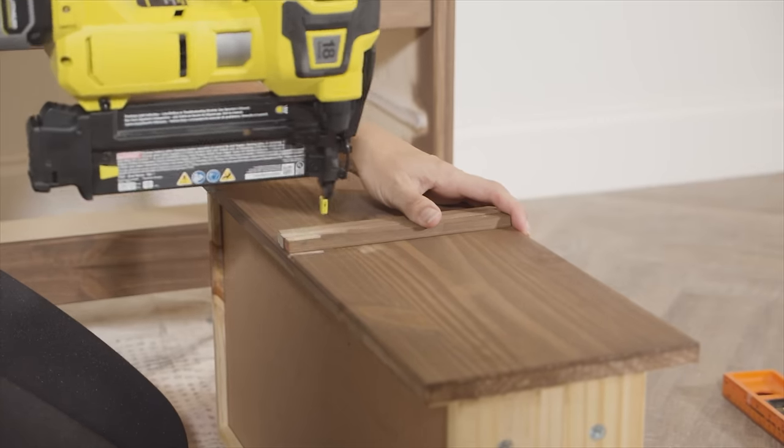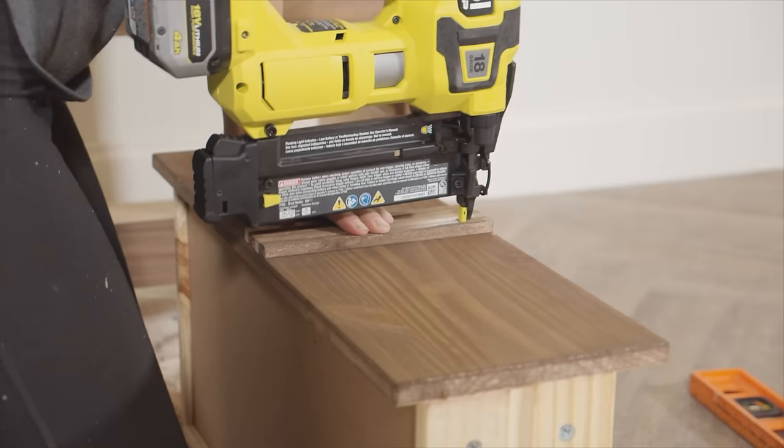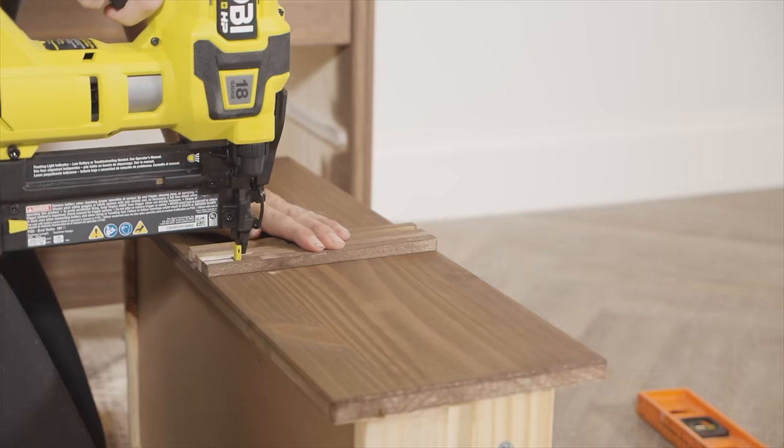I started with one dowel in the middle, centered that, and made sure it was level so that all the dowels would be level all the way across.